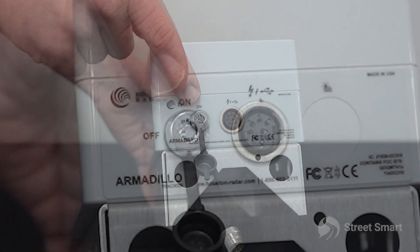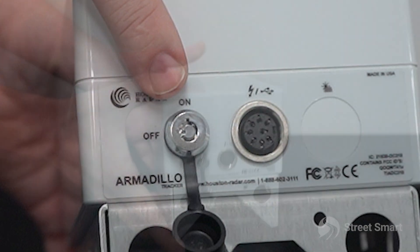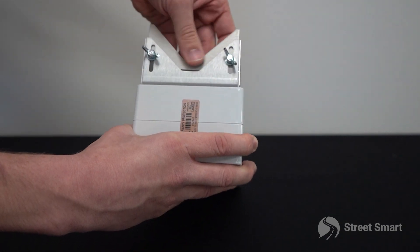You will also see there is a key switch to power the unit on and off. Every tracker comes with two keys. On the top of the unit you will find a slider plate which allows you to adjust the angle of the unit while mounting.